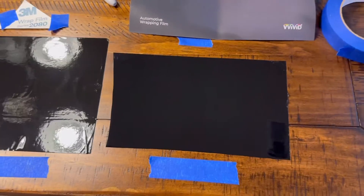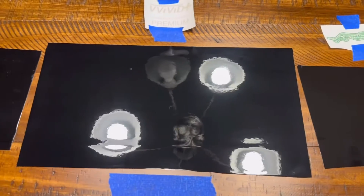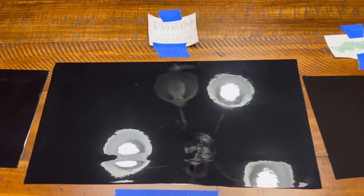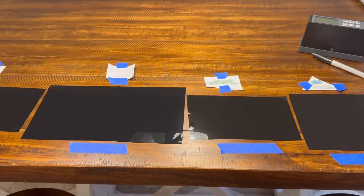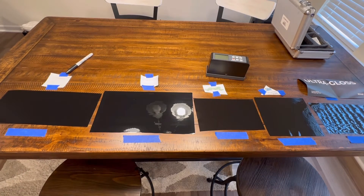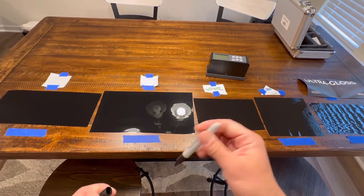The Vivid Ultra Gloss is probably the darkest black out of all of them — the most pure looking black wrap I've seen in a while. Looking across them all: Oracle looks the worst, three of them are pretty close, and the Ultra Gloss is super black. For the measurement, I'm doing it all in one shot so you know I'm not messing with anything — on a flat table for the most accurate reading possible.